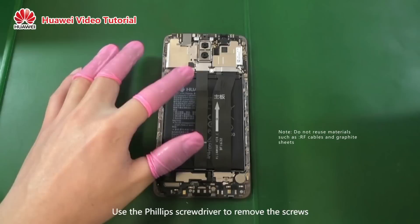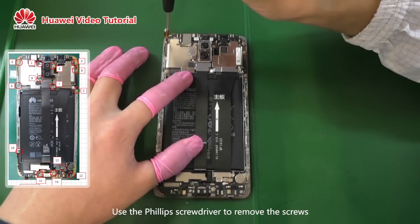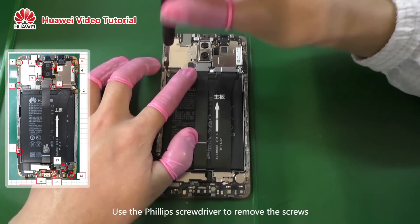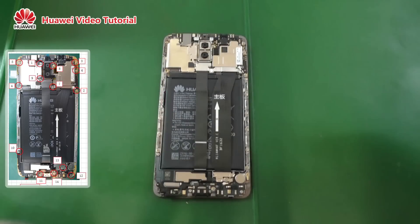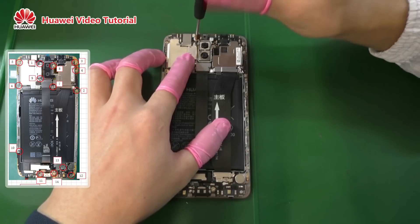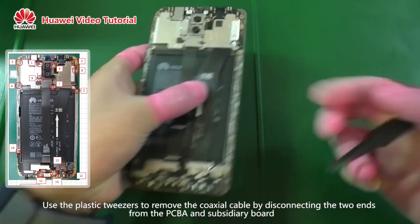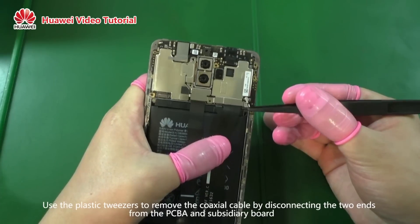Use the Phillips screwdriver to remove the screws. Use the plastic tweezers to remove the coaxial cable by disconnecting the two ends from the PCBA and subsidiary board.